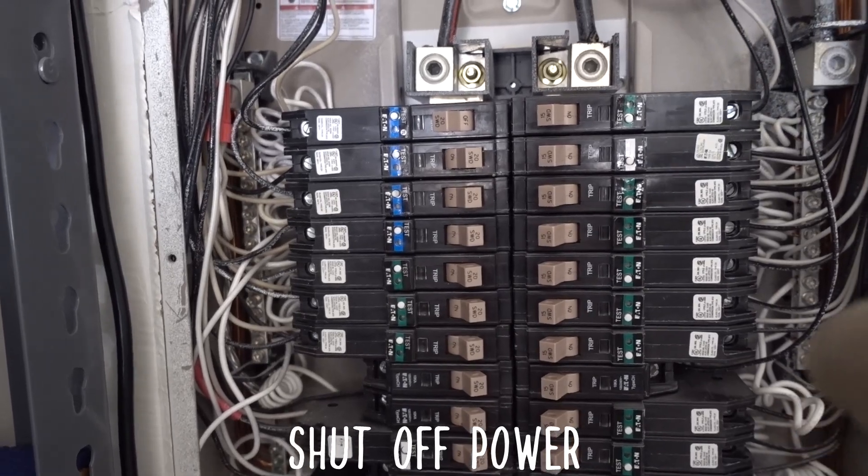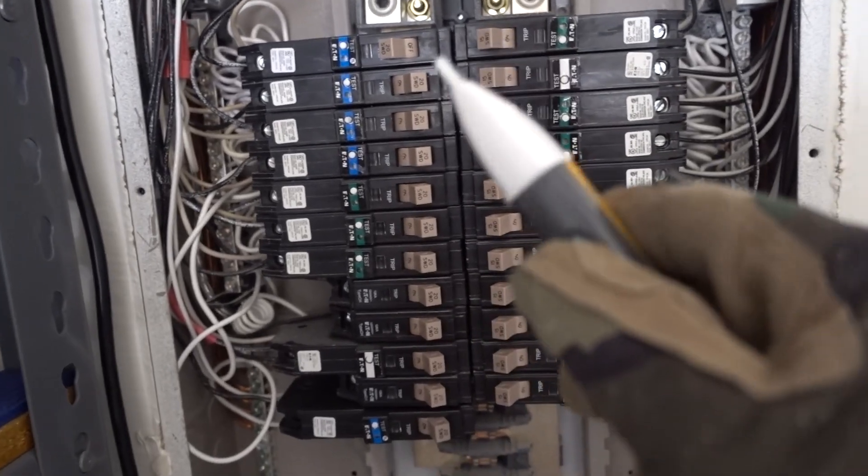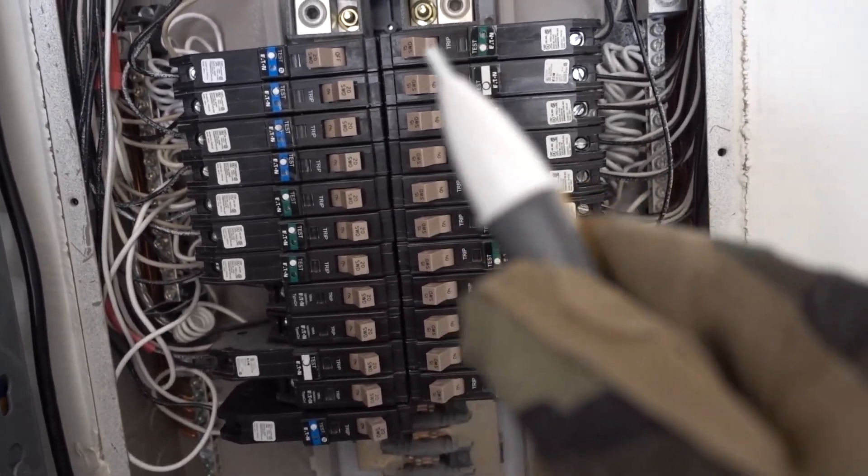This is actually a sub-feed to the actual main breaker outside. So I also bought one of these non-conductive voltage testers here. Let me turn this on — I'm going to show you guys what I shut off.